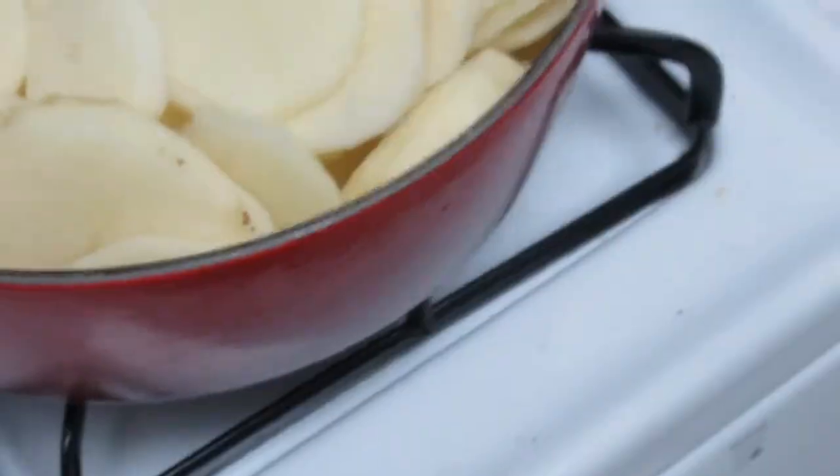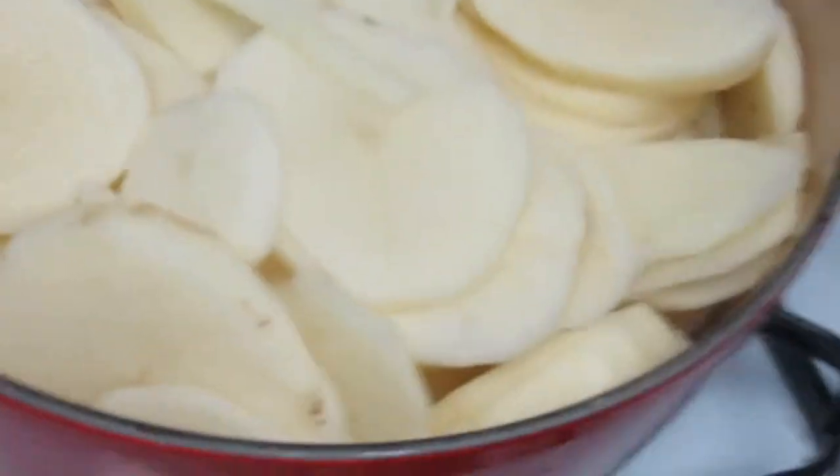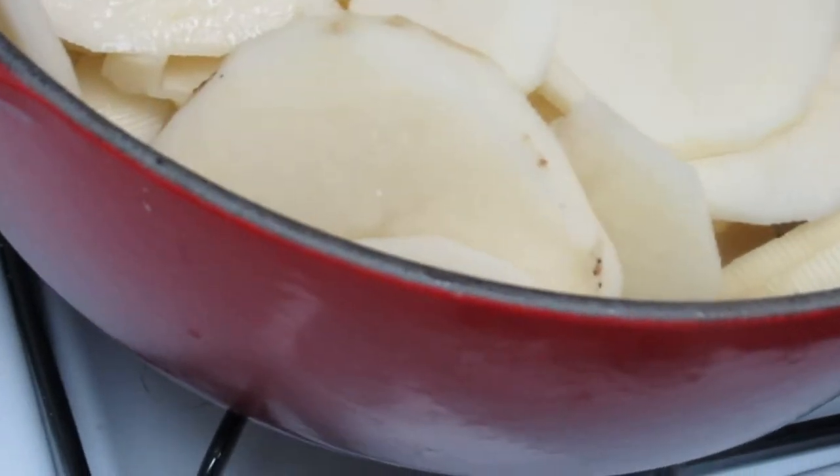Oh hell nah — I've got to put eight more cups of water in here. This ain't gonna work. We're gonna need a bigger boat. Alright, let's try this again.